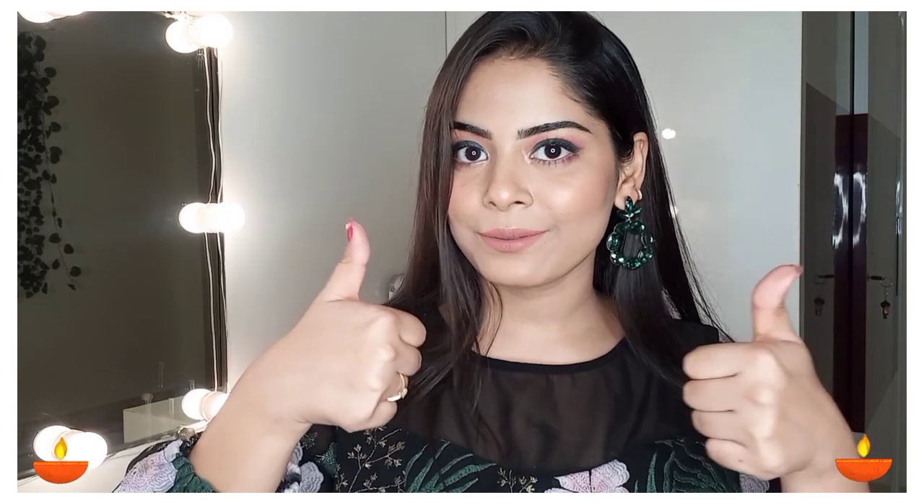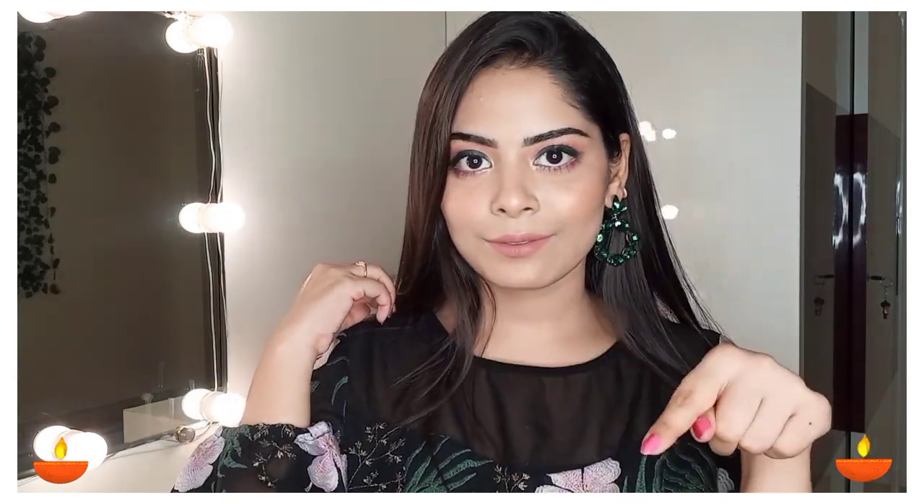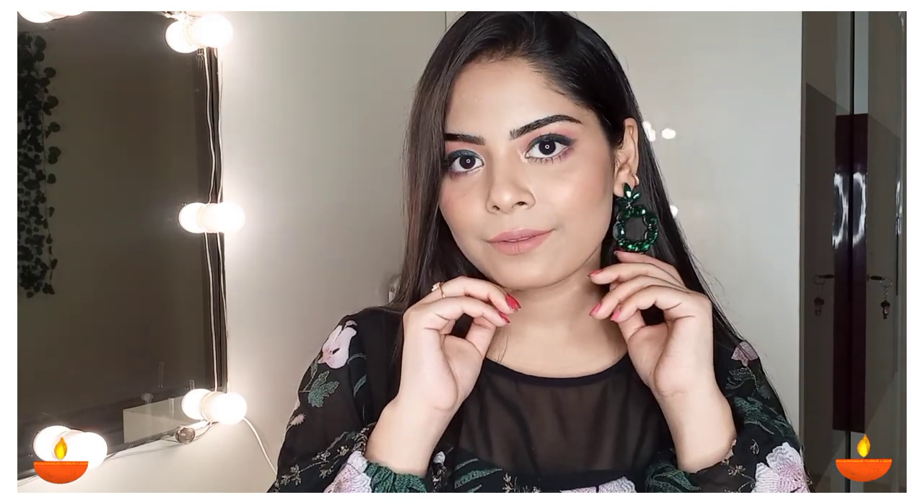If you recreate this look, follow me on Instagram and tag me there. Please like this video, subscribe to my channel, and hit the bell icon so that whenever I post a video you will be notified. You can also follow me on Instagram — the link is in the description box below. See you next time, take care. Bye guys!